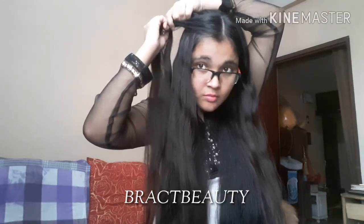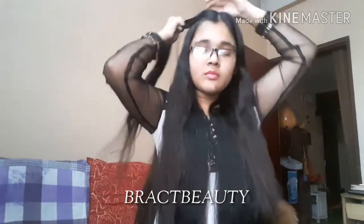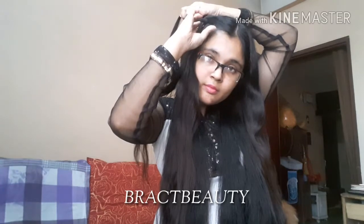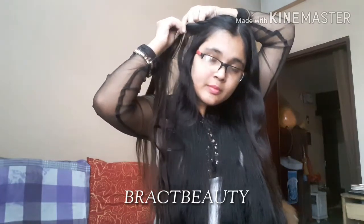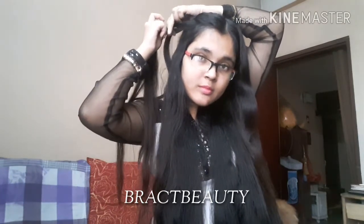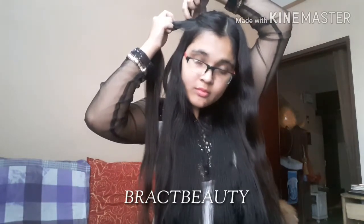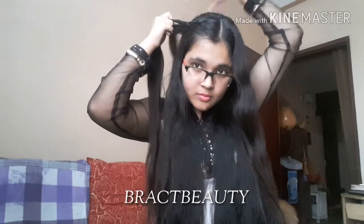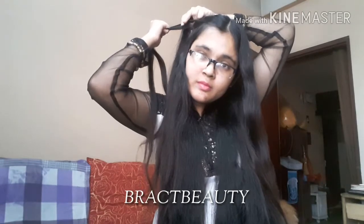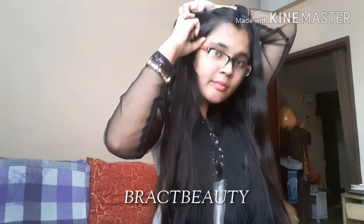Now, take one section from the top of your head and split it into three equal sections, starting by doing a regular three strand braid. Grab a section from the top of your head, start braiding, and while you are braiding, pick up sections only from the front of your face. Grab a section and add it to the braid, and remember to do the braids tightly. This hairstyle will not only add something more to your regular ponytail but it will also frame your face as well.